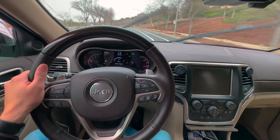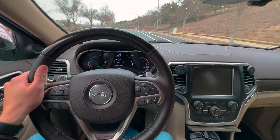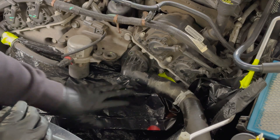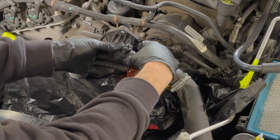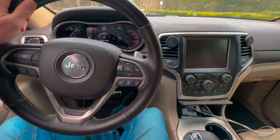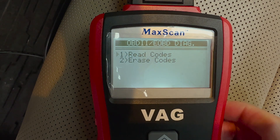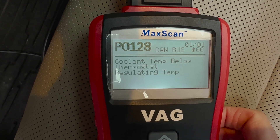Do you have a check engine light that pops up five to ten minutes after starting your drive? Do you have a P128 air code? You might need to replace the thermostat on your Jeep. In this video I'll show you how to properly diagnose and replace your Jeep's thermostat. This is a medium difficulty job that will take about 30 to 60 minutes. I started noticing problems on cold mornings that my Jeep was not warming up as quickly as usual, and then I got a check engine light. I threw on my Jeep code scanner and it came back as a P128 air code, which has to do with the engine not warming up properly.